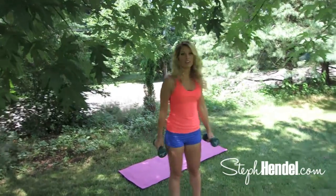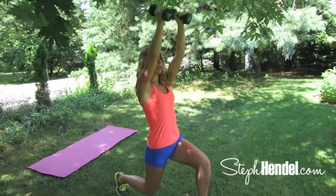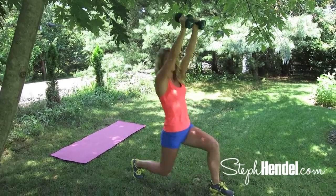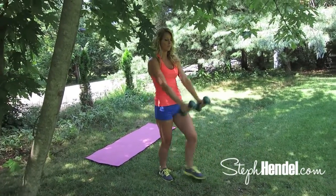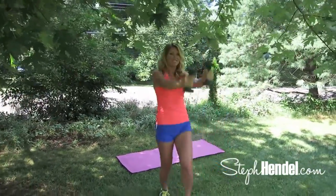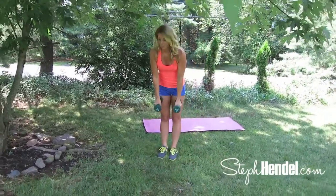Grab your weights again — you know this move already, we're just doing it on the other side, the left side. We're going to lunge to the front while lifting our arms straight up. You'll notice we're working the arms and the legs at the same time, which gets the heart rate up and helps you burn fat more efficiently — getting you fitter faster. Let's go for four more: we're working the triceps, biceps, shoulders — all those little muscles that when you tone them up really make a difference. Great job on that last one.